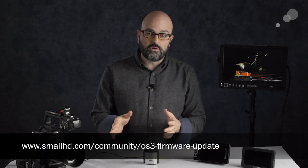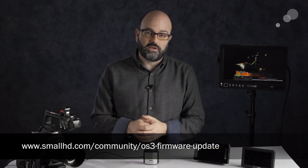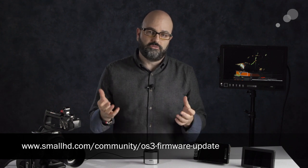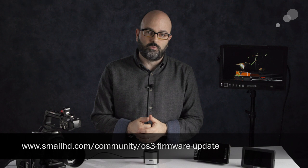That's version 3 of SmallHD's firmware — specifically version 3.1.2. There may be a newer version when you watch this, so do go to SmallHD's website to see the comprehensive list of all features included with this firmware. These are just some of the key ones I thought you should be aware of and that may make it worthwhile to update your monitors when using them in your productions. Thanks for watching.